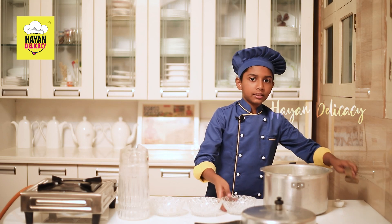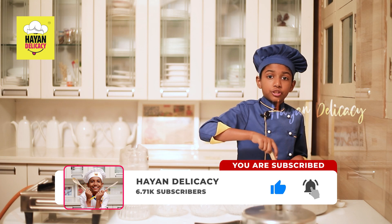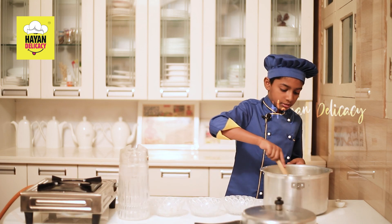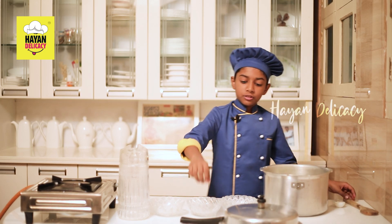Now let's mix well. Make sure when you are boiling milk you should take a big cooker, otherwise all the milk will spill out.